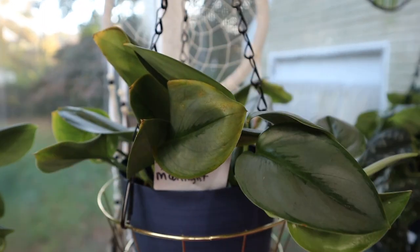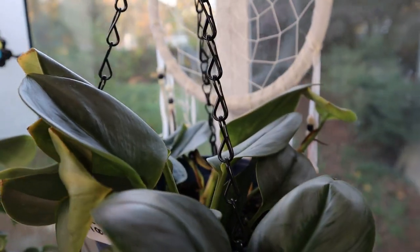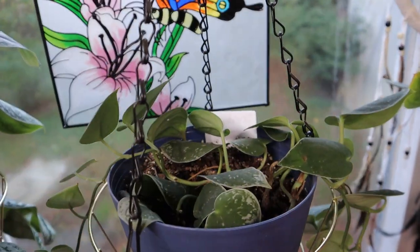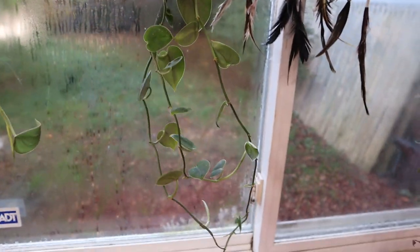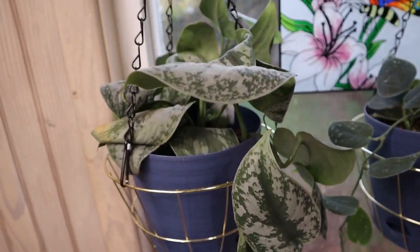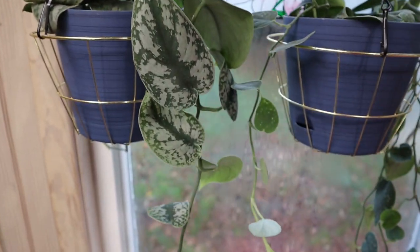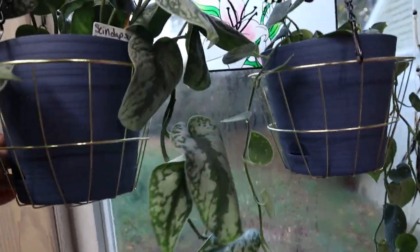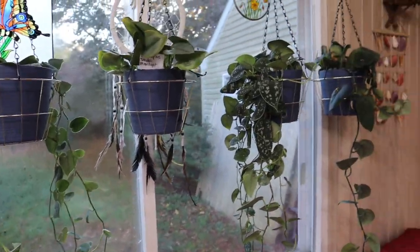We have the Trubii Moonlight — this guy is just slow, but he is growing. We do have a leaf right here; he's just a slower, still mostly bush of a plant. This is the Silvery Ann — we had a little underwatering issue with this guy, but we do have some nice long trails. The leaves have gotten smaller but maybe we can get them back with some fertilizer. And then look at that leaf — this is the Exotica, and she's also starting to trail really nicely with some really pretty leaves. The Scandapses have grown the fastest, which is really funny.